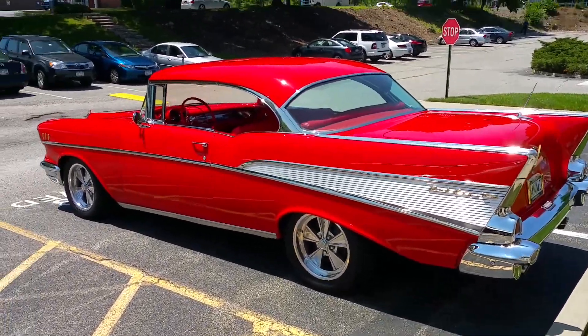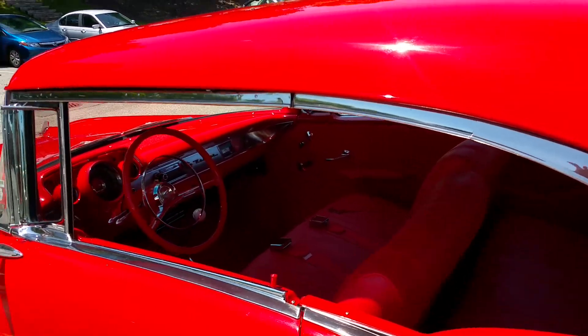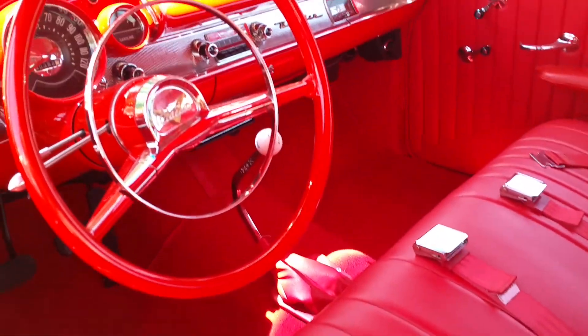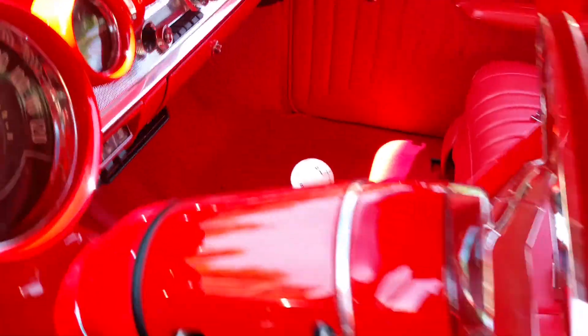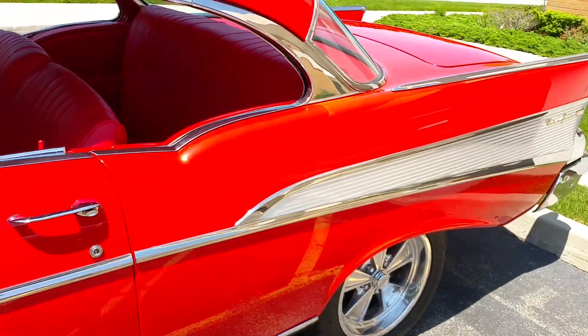What have we here? That'd be a 1957 Chevrolet Bel Air two-door hardtop, no post. Some of the interior action — not bad. A little four-speed on the floor there. It's pretty clean and straight.